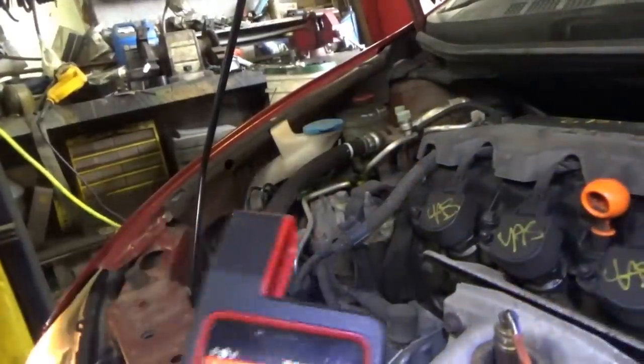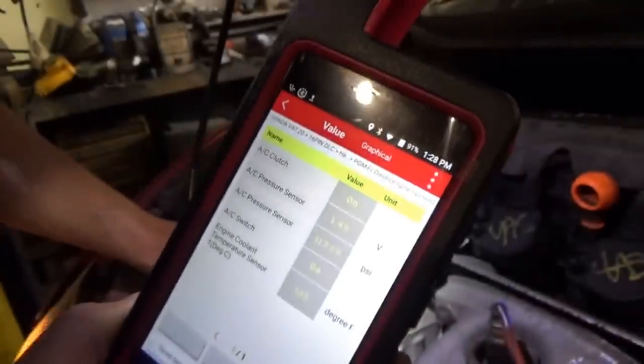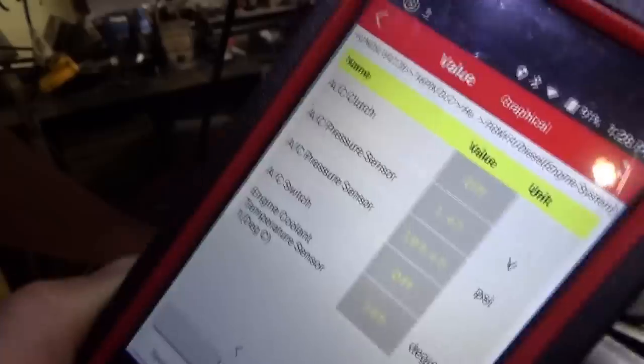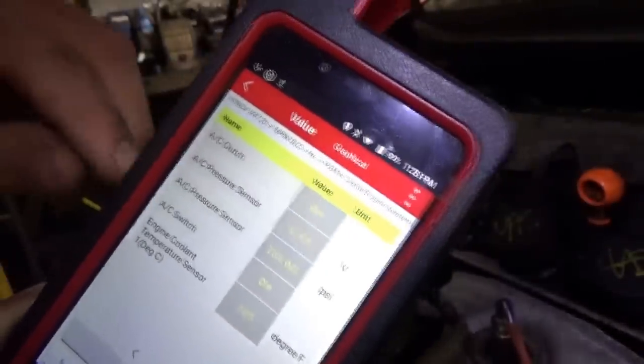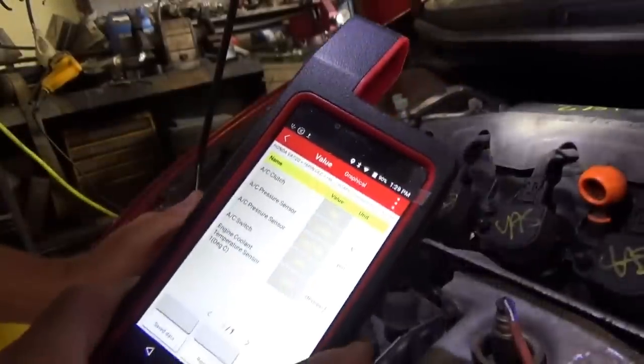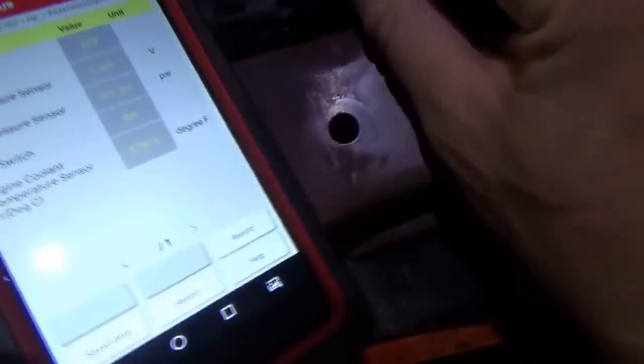Here's the scanner — we're looking at that data PID. I'm going to unplug the compressor. It says 'off' — AC switch off. Plug that back in — on, on. So we're on the right track. Next step is to the A-track module. We need to determine what supplies the power and what switches the ground. Once the circuit's complete it'll say AC switch is on. Test light to battery ground — touch this blue and white wire — and the fans kick on. The AC switch is on, but the test light does not light.